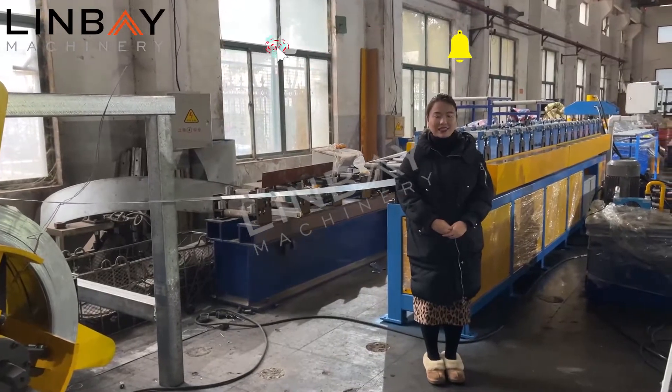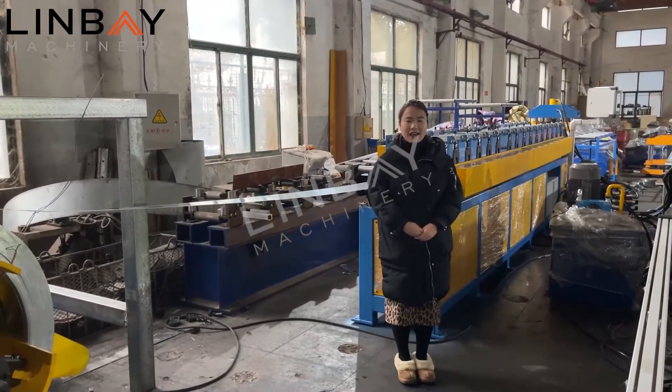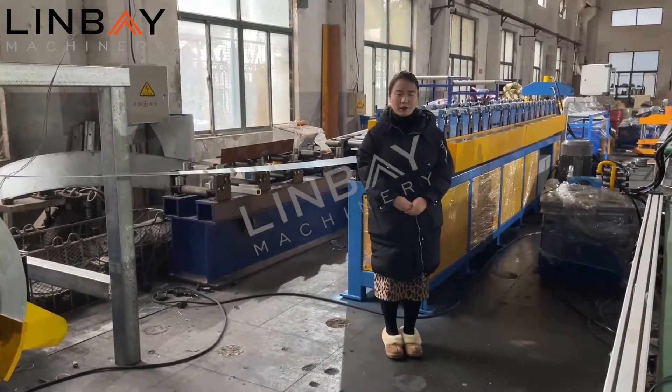Good morning everyone. This is Lydia from Linpei Machinery. Glad to see you again. Today I'd like to introduce our drywall roll forming machine — the Omega roll forming machine to you.